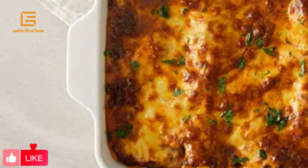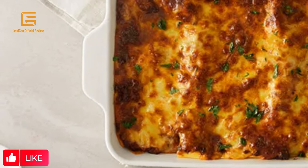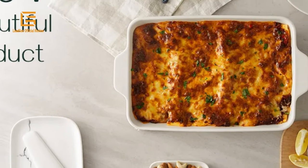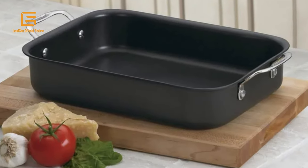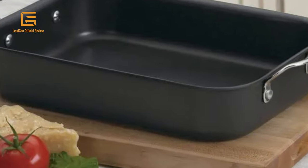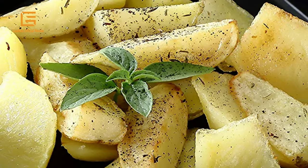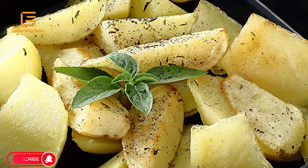Rectangular containers are the exemplary decision for lasagna and offer a cozy fit for long lasagna noodles. After all other options have been exhausted, you can cook lasagna in a square or round container — you'll simply need to manage or cut the noodles. To make great lasagna, quality ingredients and a reliable recipe are of the utmost importance, but the baking dish you use is also a key factor for success.